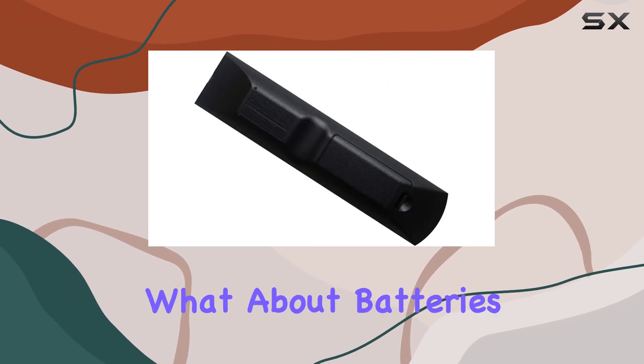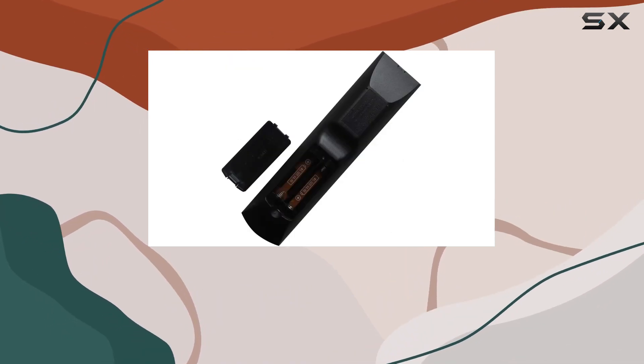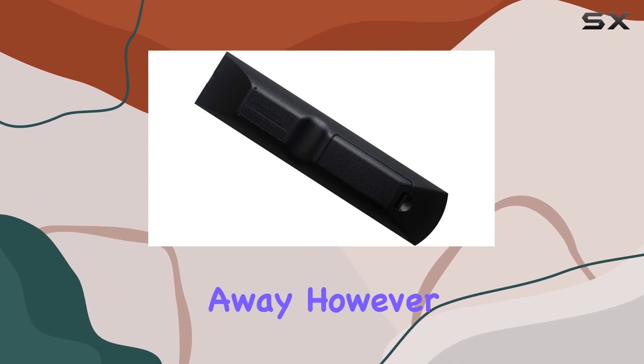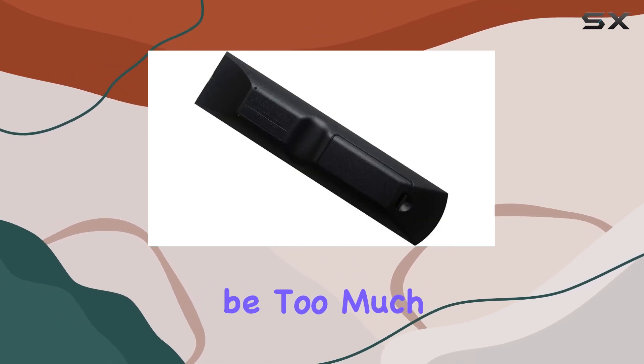Now, I know what you're thinking — what about batteries and instructions? Well, unfortunately, they're not included. It's a bit of a downside, especially if you're eager to get your system up and running right away. However, if you've got spare batteries lying around and you're familiar with setting up remote controls, it shouldn't be too much of an issue.